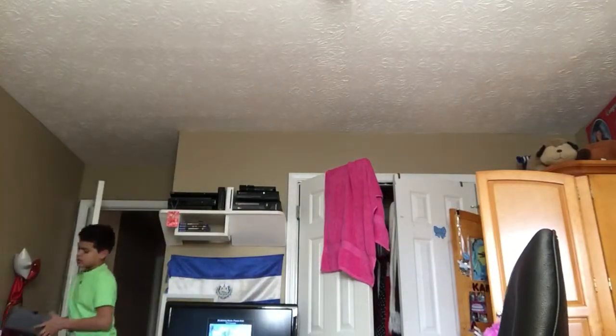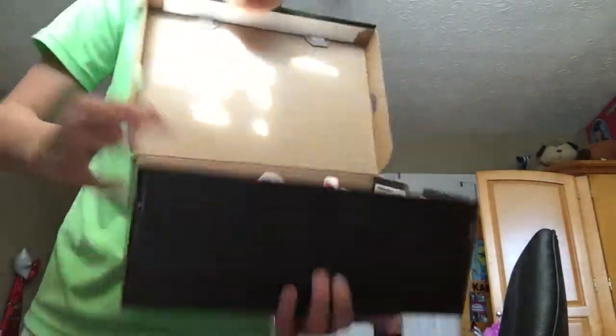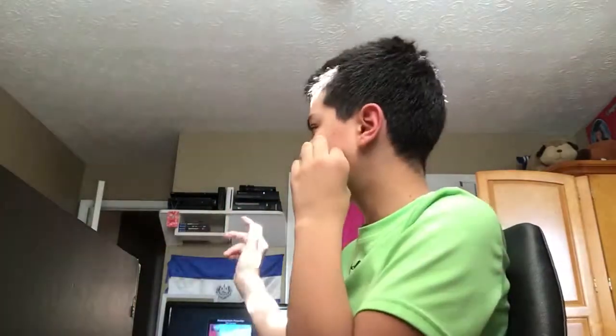I wanted to show y'all a pair of sneakers — I'll be doing an on-foot video later, probably tomorrow or sometime this week. These are the Alternate 89 4s. I just got into sneakers not that long ago, like two or three months ago. I bought these when they released for $140.